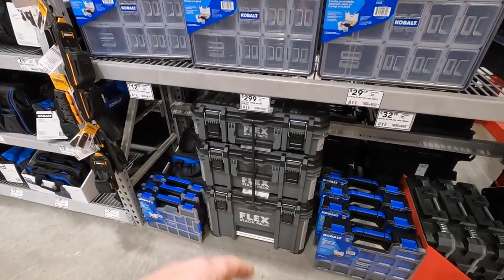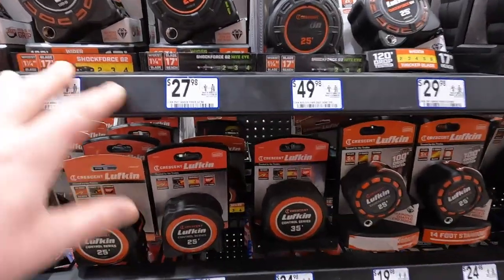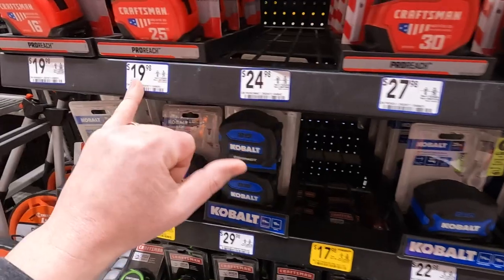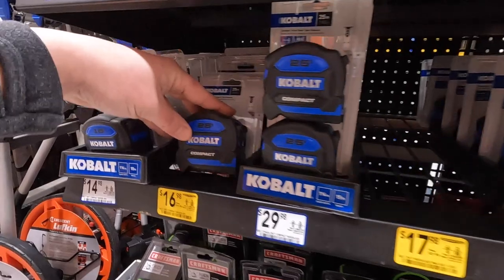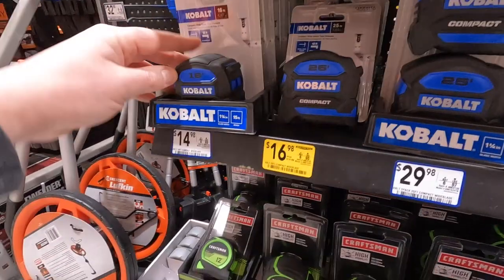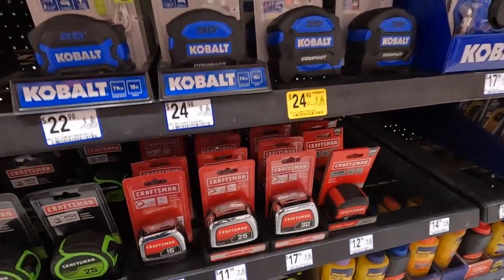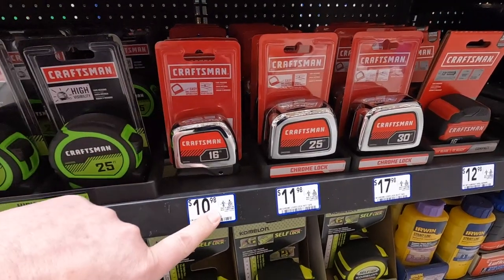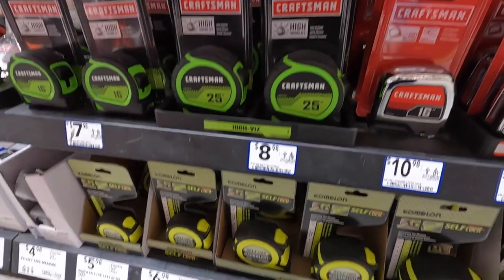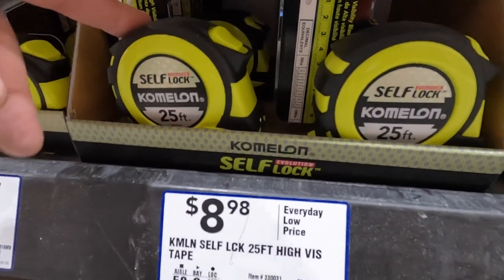On to tape measures. Lufkin — 27.98 for their 25-foot. Craftsman — 27.98 for the 30-foot, 19.98 for their 25-foot. Cobalt — I like their compact tape measure, 16.98, or 29.98 for a two-pack at 25 feet. I have the 16-foot at 14.98. Craftsman 16-foot for 10.97. 8.98 for the 25-foot. Self-Lock — 8.98 for their 25-foot.